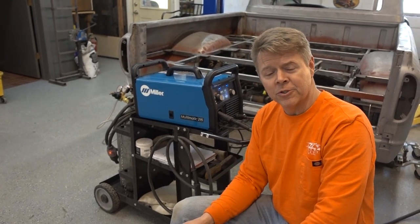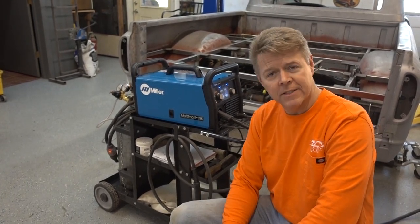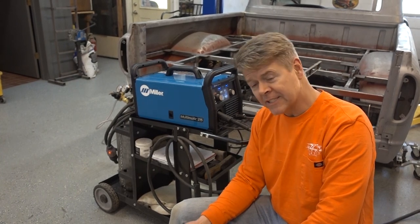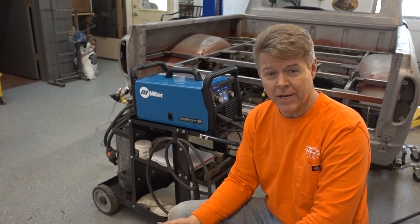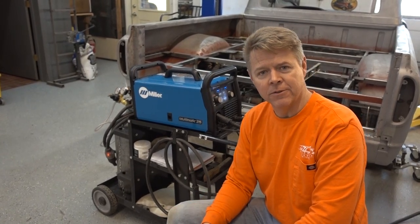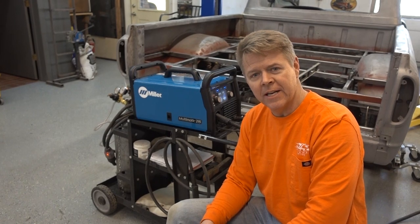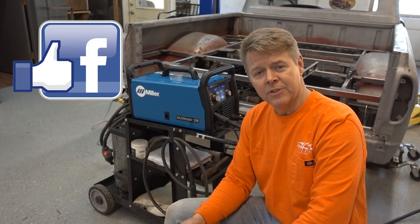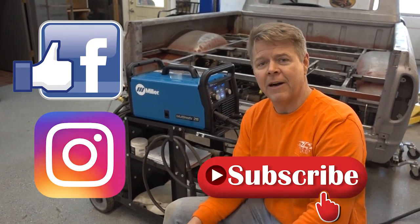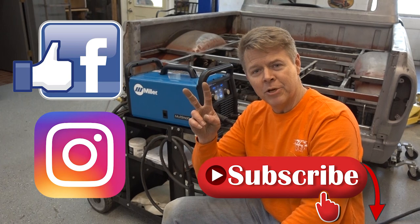Thanks for joining us for our very first tool review. We'll have more to come with products that we actually have used and had time with — not fresh out of the box giving an opinion — because everything brand new has great reviews. Appreciate you joining in. Chris with Legendary Customs, thanks for watching. Like us on Facebook, join us on Instagram, and follow us on our YouTube channel. Appreciate it.